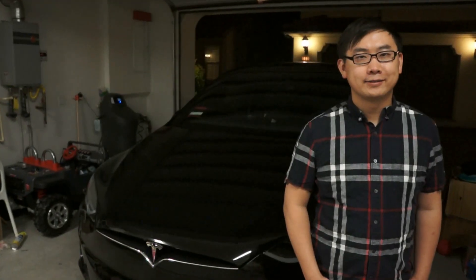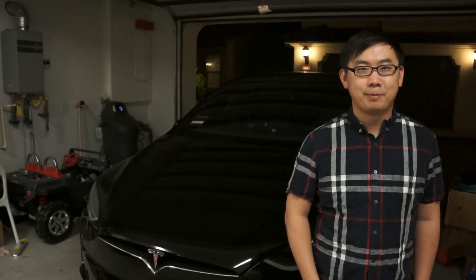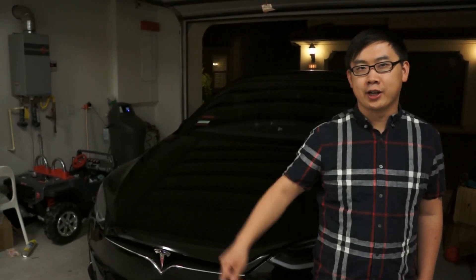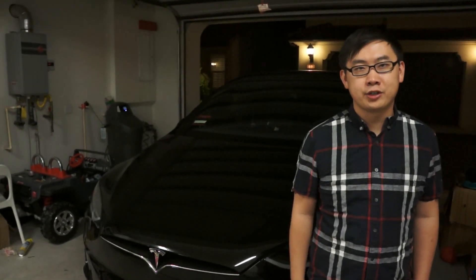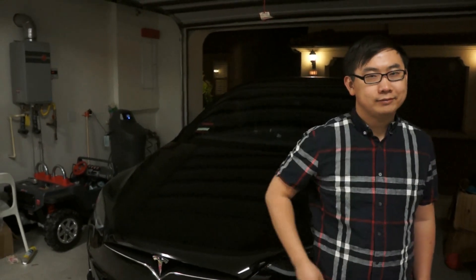Hi guys, thanks for watching. If you like our videos, please click subscribe or check out other Tesla related videos here. Thanks again for watching. Bye.